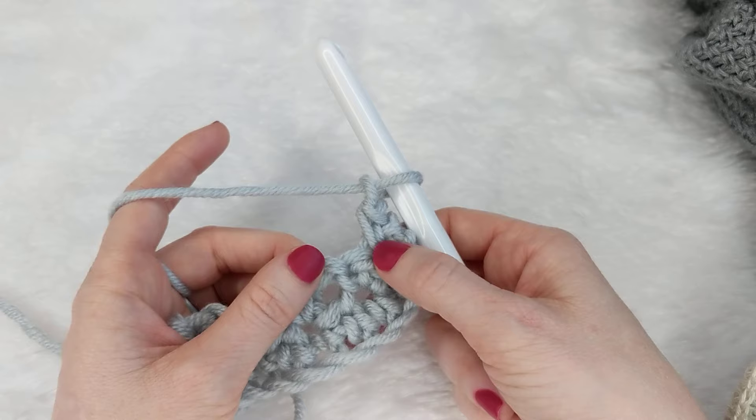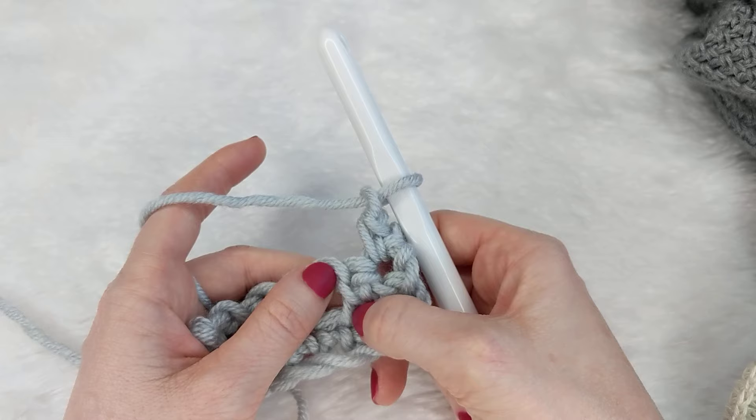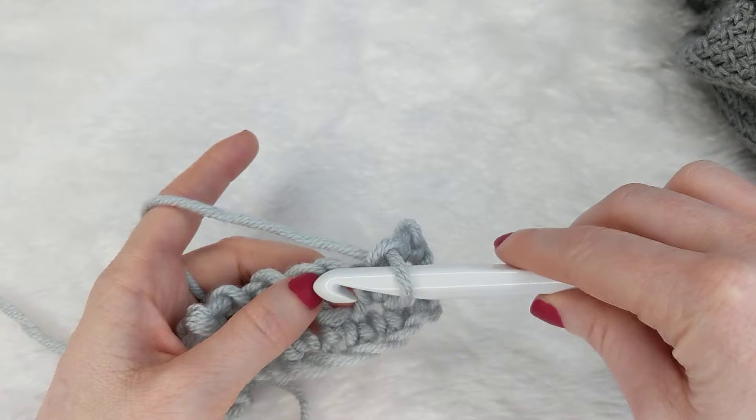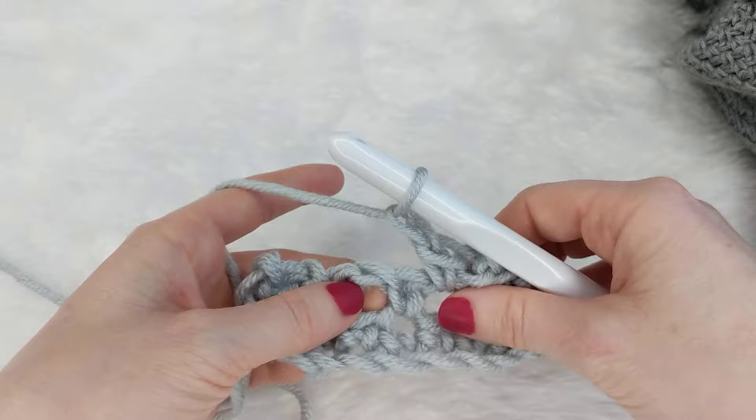Another tip — and I get made fun of for this, so hang in there with me. The back of a single crochet stitch has pants. These two little lines look like pants and that is the back of the stitch. So we want to ignore the pants and go between the pants. I use a lot of ridiculous terminology when I teach, so hopefully that helps somebody! Insert your hook into that space, single crochet, chain one, skip one, and do that all the way across.